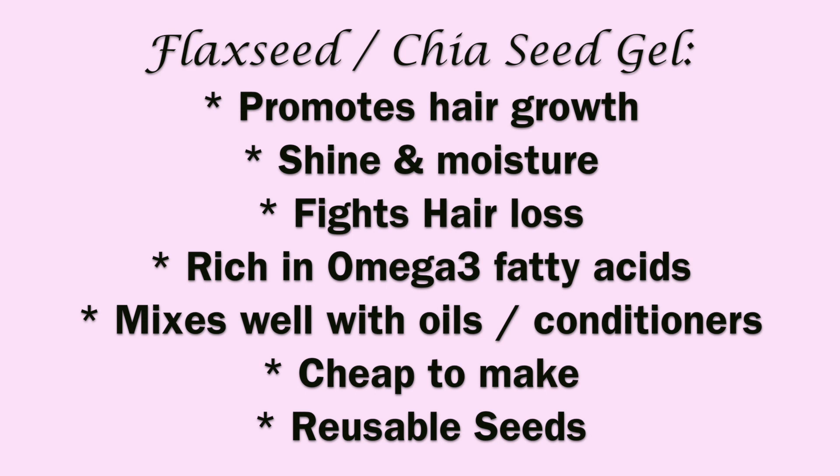Now for some of the benefits of our organic gel. We're going to be using flax seeds and chia seeds. They promote hair growth, shine, and moisture; they fight hair loss; they're rich in omega-3 fatty acids which keep your hair really moisturized during the winter. They mix well with oils and conditioners, they're cheap to make, and you can reuse the seeds as many times as you want.